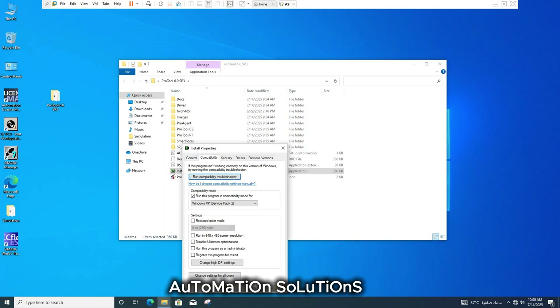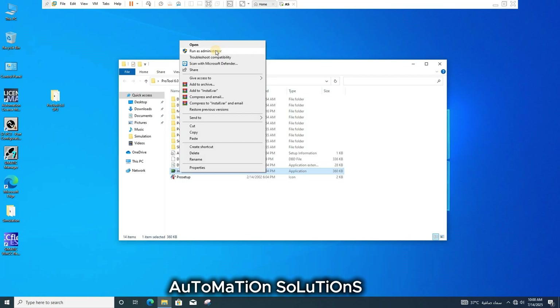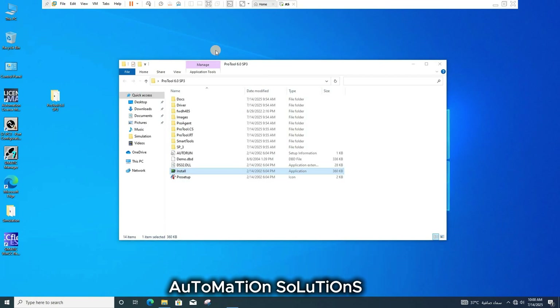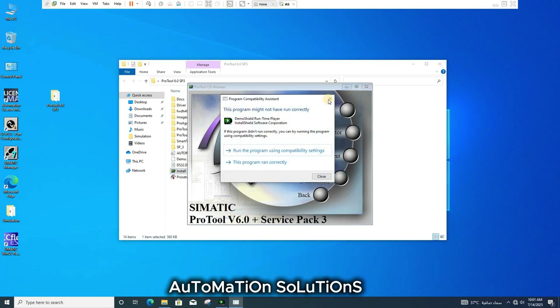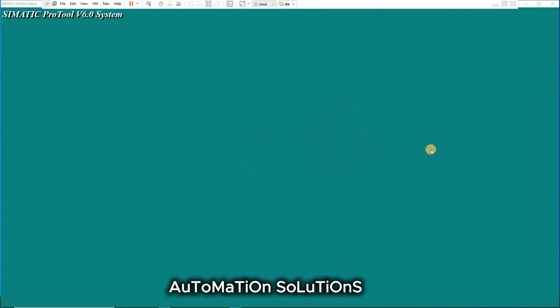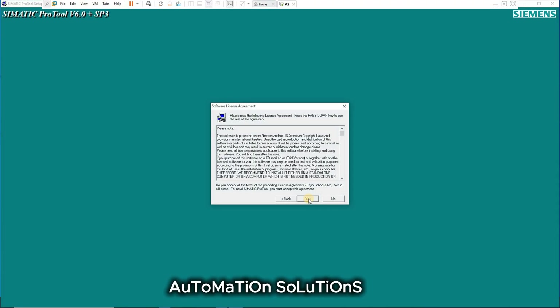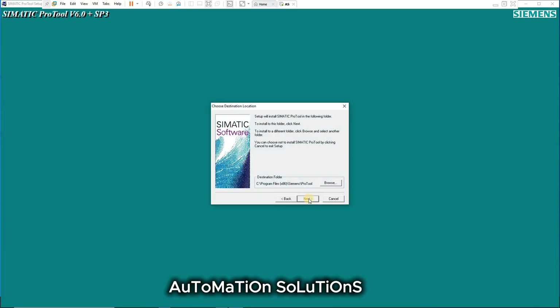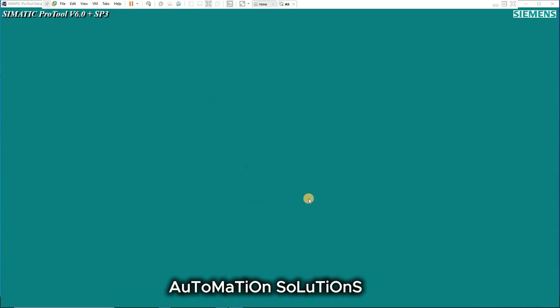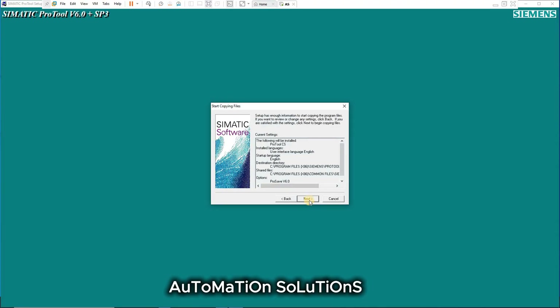Then click OK. Right-click again, run as administrator, click installation, click Pro Tool, then click Next, Next, Yes, Next again, and select Standard Installation, then Next.